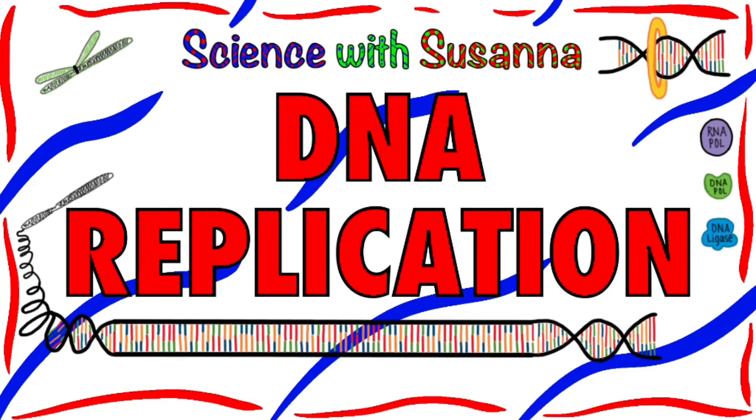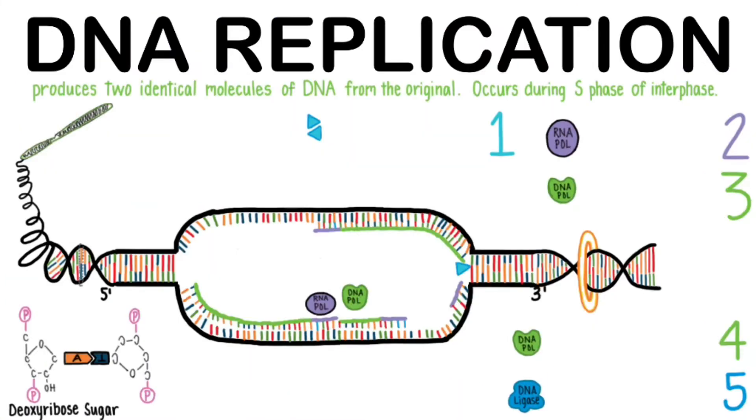Hello! Today's video is on DNA replication. My website, sciencewithsusanna.com, has this blank drawing to accompany the video as well as practice materials to quiz yourself.